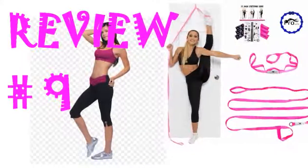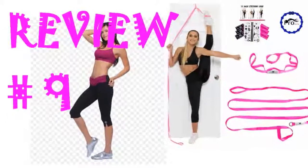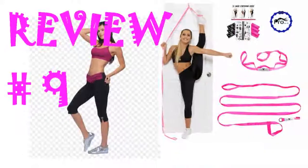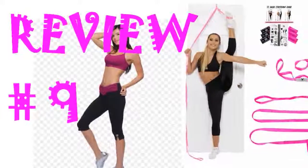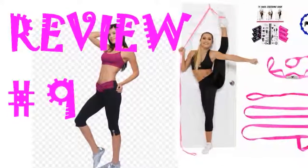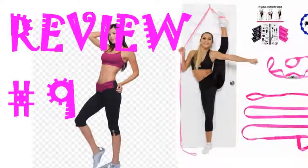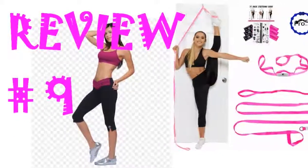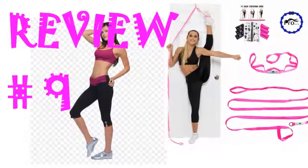Bought this for our 7-year-old daughter as a Christmas present and she absolutely loves it. Although I sometimes wish there was a more secure way to keep it attached to the door — I have to fix it and put it back up every time I open the closet — I do love the product and so does my daughter. It is very sturdy, easy to use, includes easy-to-understand instructions, and honestly it just works well for what it is meant for. It comes in fun colors and my daughter had the most fun with the little temporary tattoos that came in the package.